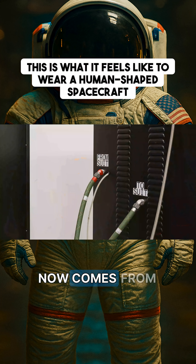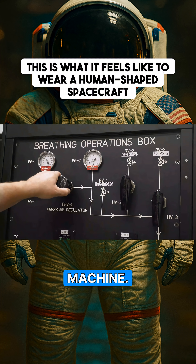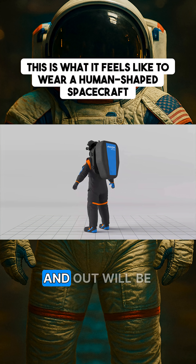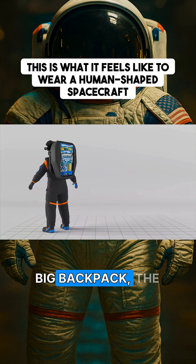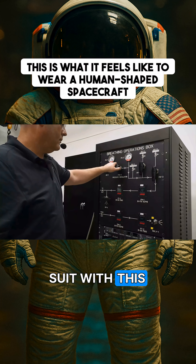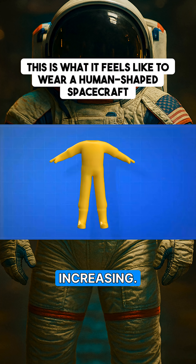The oxygen that I'm breathing right now comes from tubes running into the suit from this machine. But in the final suit, all of the oxygen and carbon dioxide being breathed in and out will be processed inside a big backpack, the primary life support system. As they're pumping oxygen into the suit with this machine, the pressure inside the suit for me is increasing.